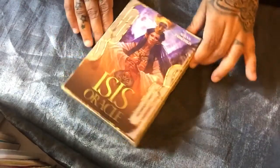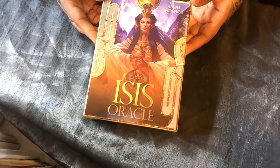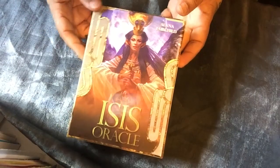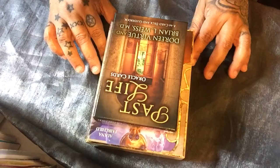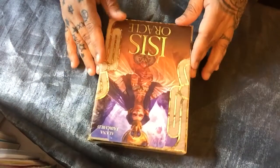I'm going to be doing another review on some Oracle cards. These are the Isis Oracle cards by Alana Fairchild. These are really big — if y'all saw the last video, look how much bigger they are than my other cards. And I thought those were big. So let's go through these.